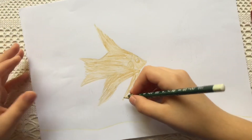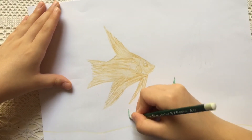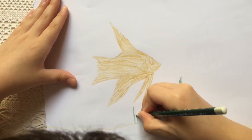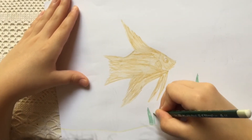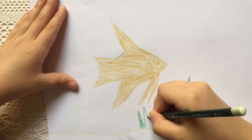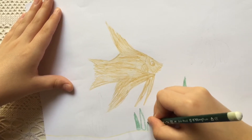I'm going to draw all your seaweed — the medium one, tall one, and small.